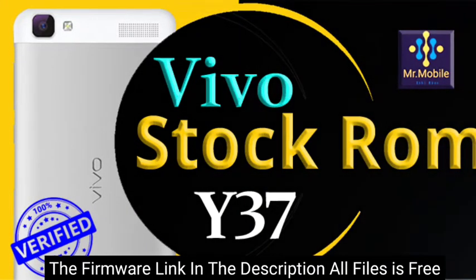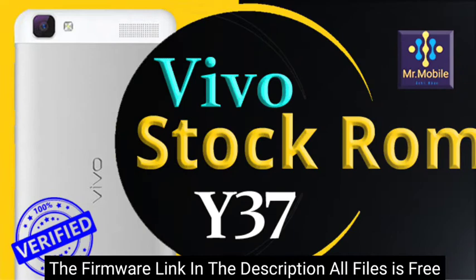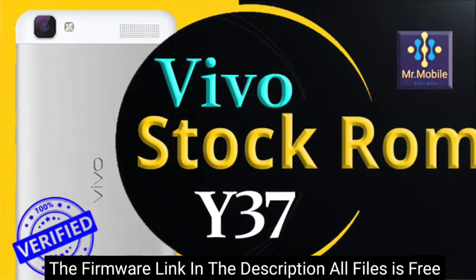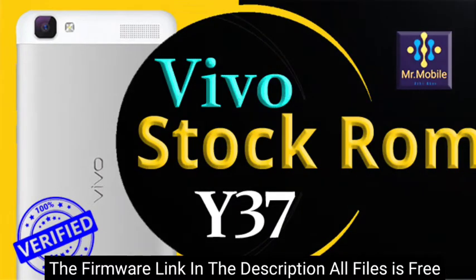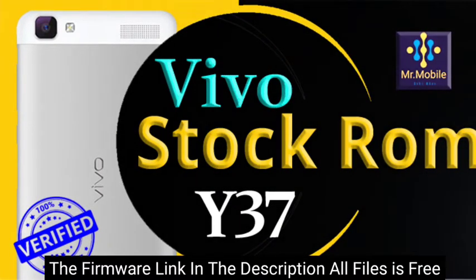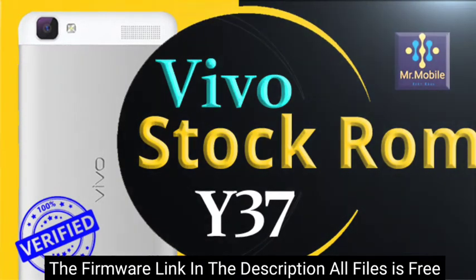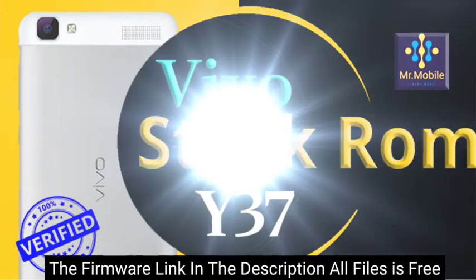The files we are providing you are official files. You can upgrade or downgrade the software of your phone with the help of these files. And if your phone is dead, by installing these files you can repair the dead software of your mobile phone. With the help of this firmware you can also get rid of problems like IMEI issues or unknown baseband of your smartphone.